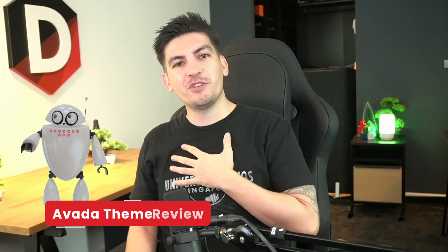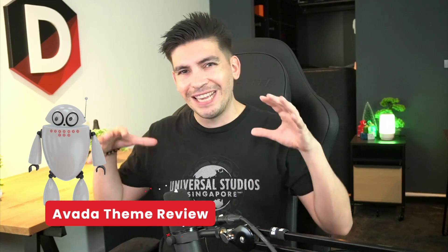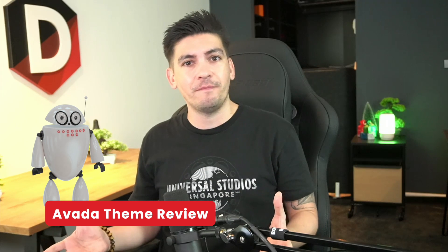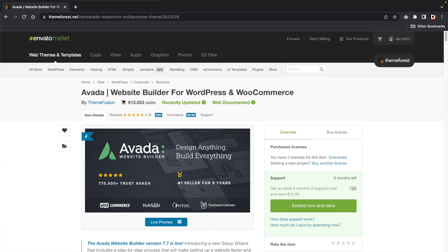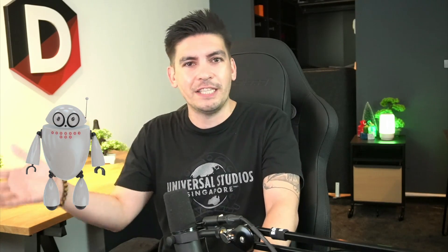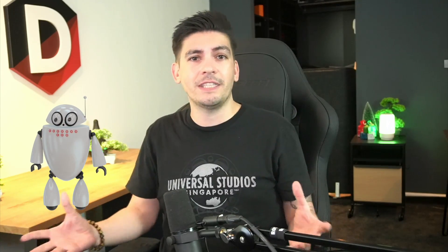Welcome back to the channel, guys. My name is Daryl Wilson. Today in this video, I'll be giving you guys an in-depth review on the Avada theme. As you guys know, the Avada theme is the number one best-selling theme over at ThemeForest. Yet every time I go online to find a review about Avada, the blog posts are pretty old — like 2019, 2018. So today I'll give you guys a current review on the Avada theme: what I think about it, whether I use it, whether I recommend it.